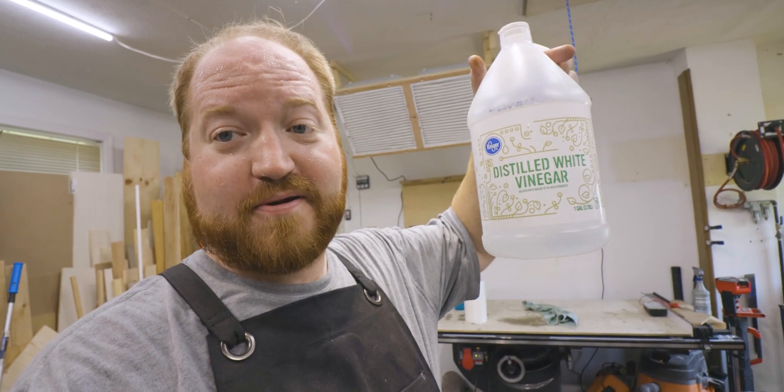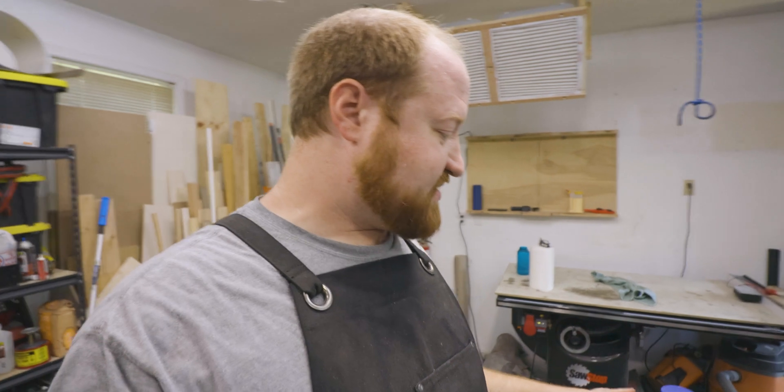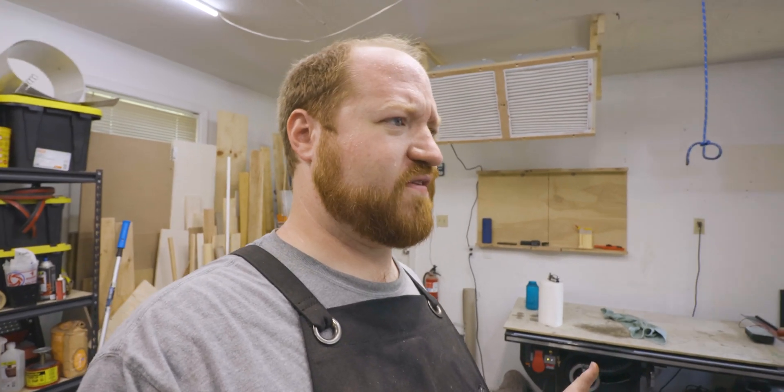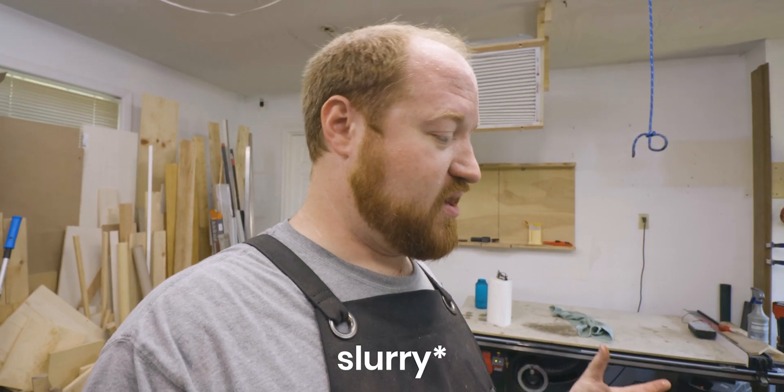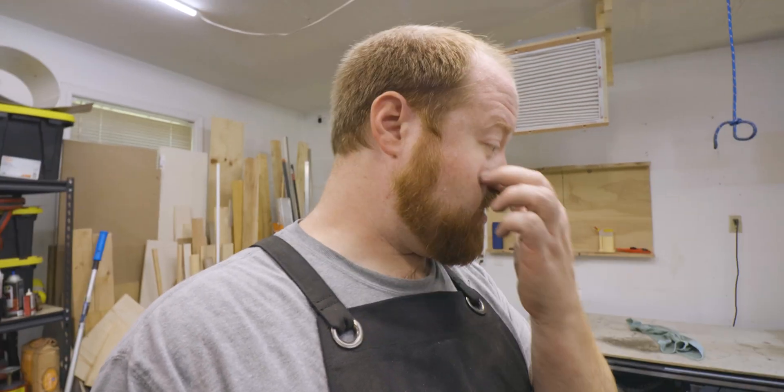I took the distilled vinegar and added cornstarch. The mix is about 50/50 by volume — just pour some in, mix it evenly, it'll become a paste, and then spread it on. You'll need a lot to cover the entire surface. One of the things I'm going to do differently on the second table is run some tape around the edge to help keep it on the table instead of running off the end.